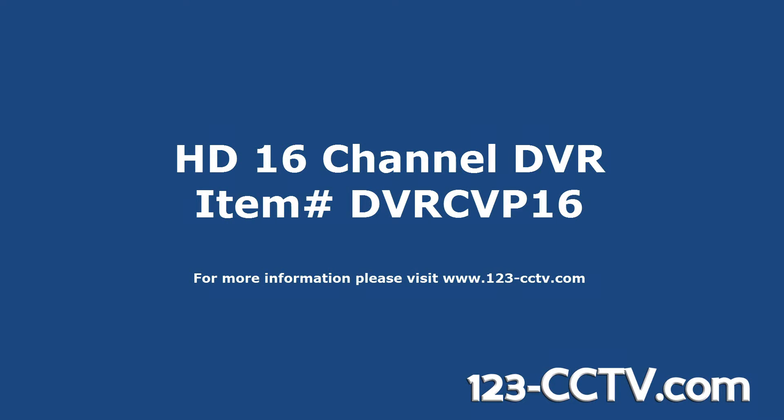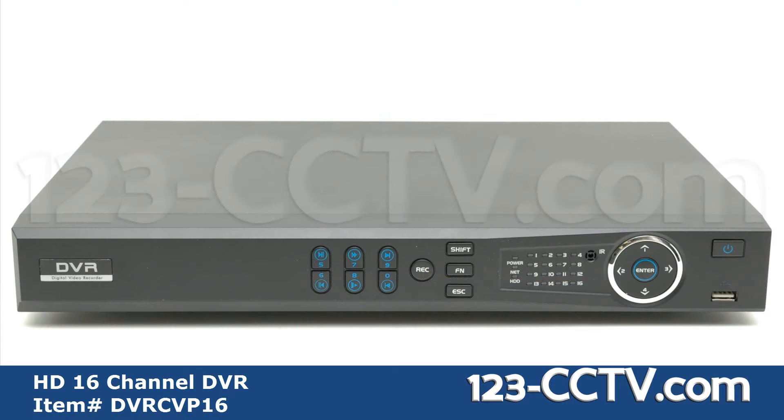This video will provide an overview of the 16 channel HD DVR. On the front face of the DVR you will find an LED display showing the status for power, network, alarm, and hard drive. A function and escape key. Directional and enter keys for navigating the on screen menu. The USB port for a mouse or backup using a flash drive. And the power button.